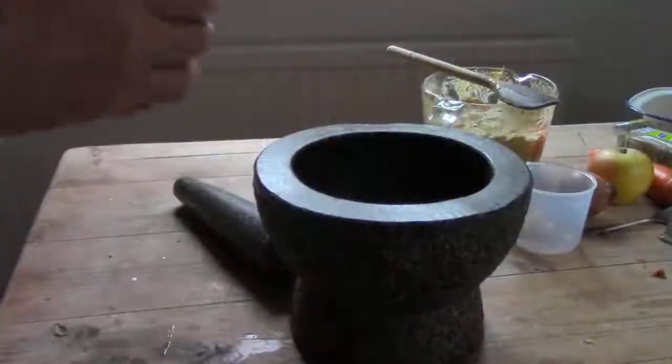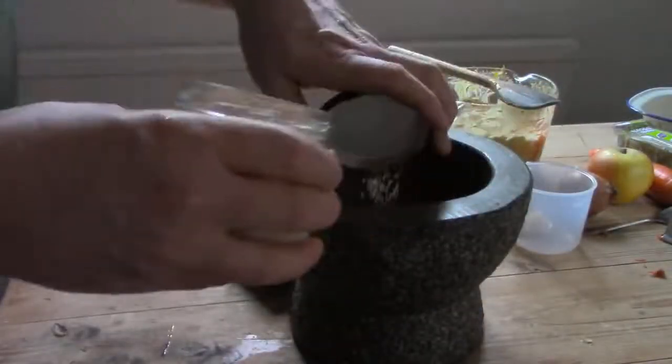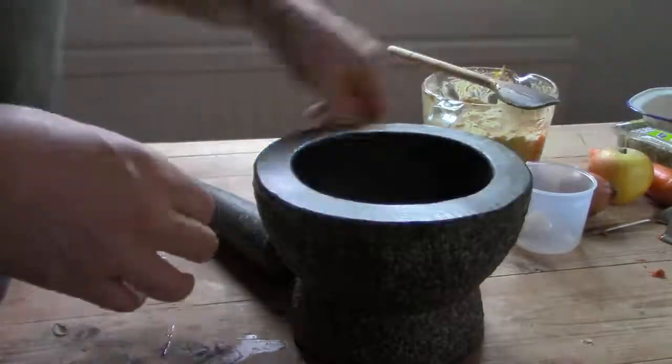Of course salad is always better with a dressing. A salad dressing is a doddle with a pestle and mortar. Put a little mustard seed in the mortar, tap with the pestle to crack the shell, then rotate to grind into flour.